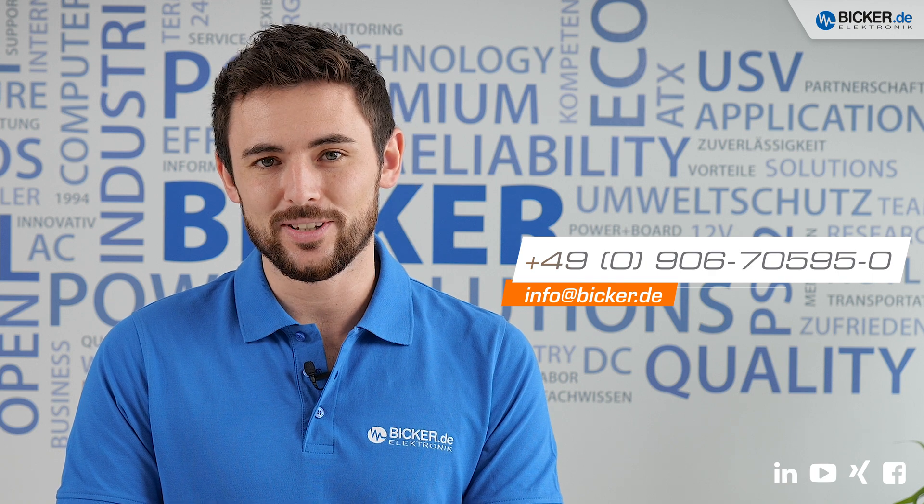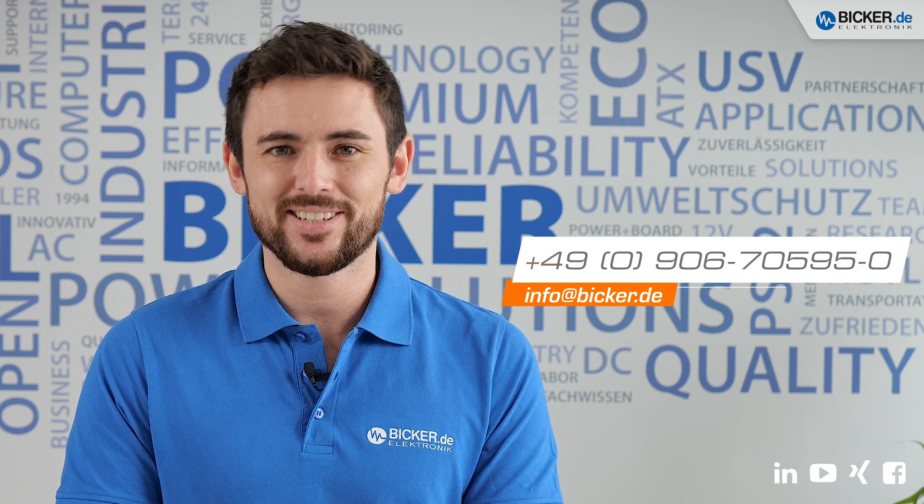Now it's your turn to contact us. Our team is happy to help you with all of your questions. I hope you enjoyed this video. Thanks for watching and see you next time. Bye!